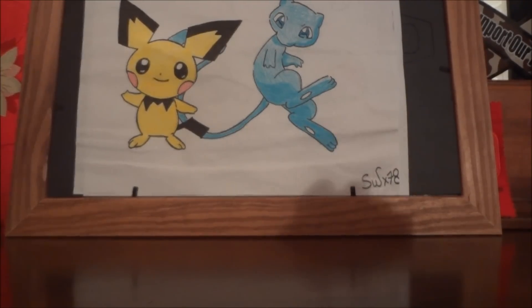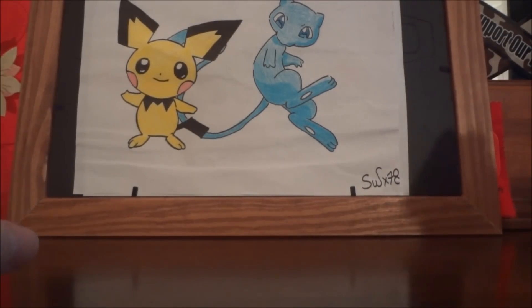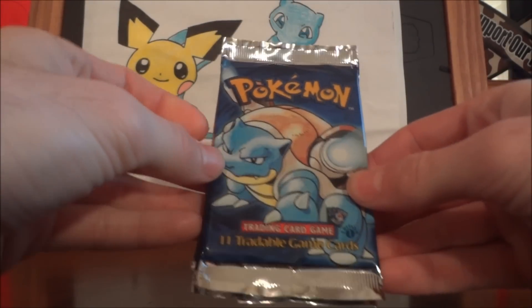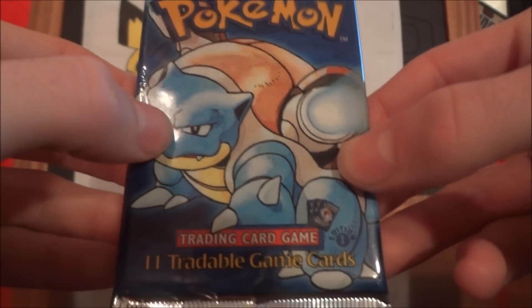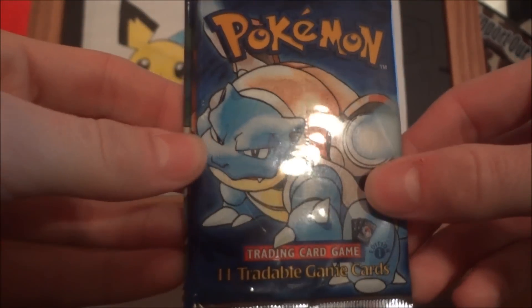As you know, Base Set was the very first English set ever made, way back in the day. Obviously the first thing they had was when they came out and started printing them based on the Japanese version. The first set released in America — or for English all over the world — was Base Set First Edition. Here are the original three pack designs from Base Set First Edition. You can tell it was First Edition because it has a cool little First Edition stamp on the very bottom right, along with 'Trading Card Game' and '11 tradable game cards.'